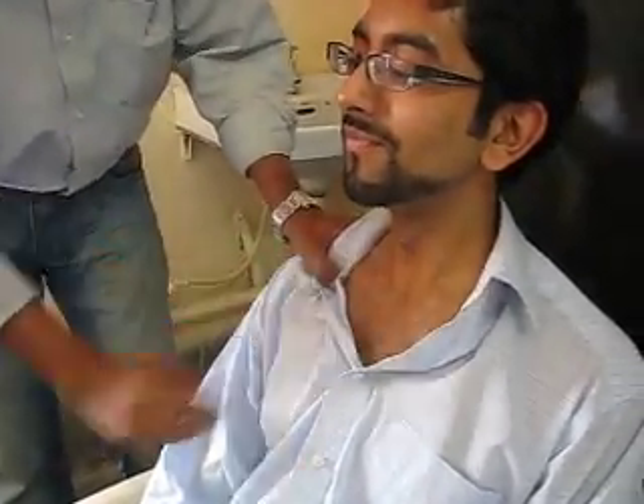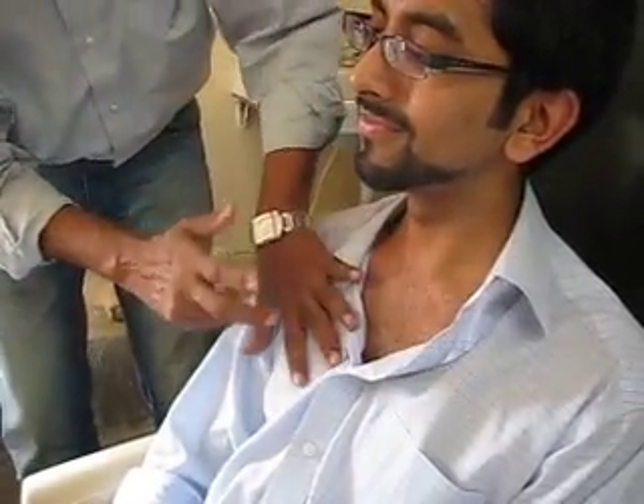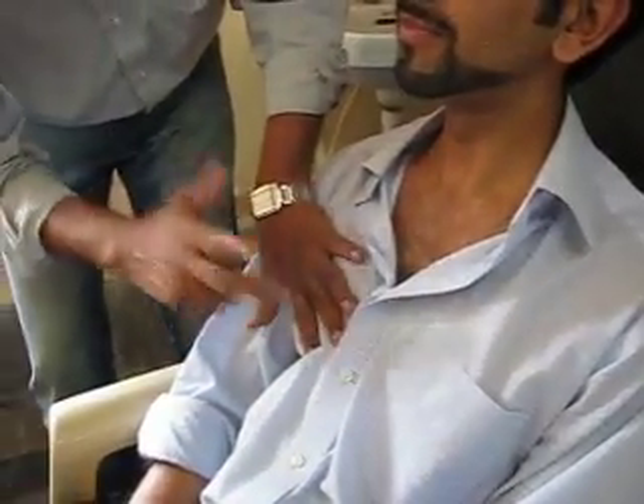Begin with that. Thereafter it is the anterior part of the chest, so infraclavicle. Compare with the opposite side. This is mammary and inframammary.